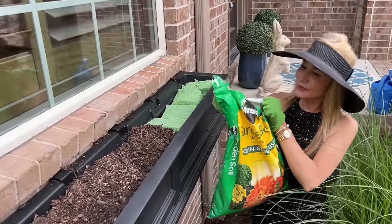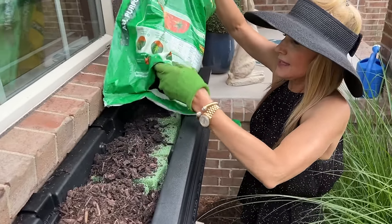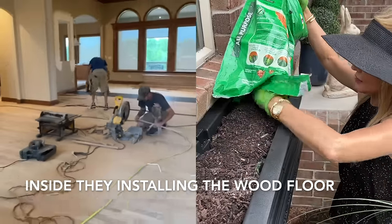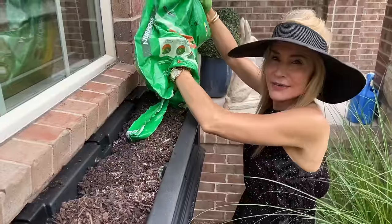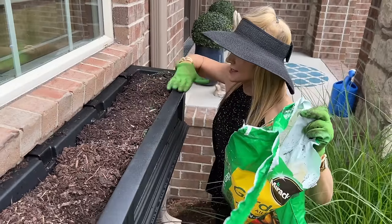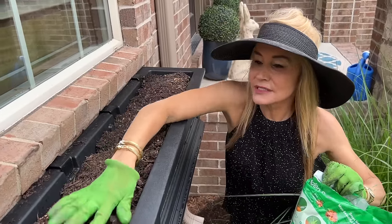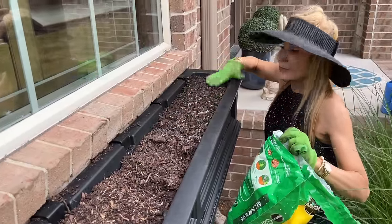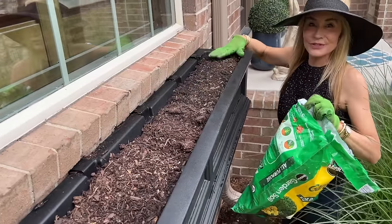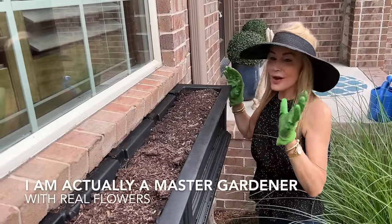I'm starting with this Miracle-Gro garden soil, which is heavier than potting soil. I put that in there because I want to make the window box look as real as possible, and of course real window boxes have dirt in them. If you're anxious about using all artificial, a good tip is to start by inserting the artificial flowers in with your real flowers. You might be like me and get to the point that artificial is great — no watering is great — and you'll never go back.